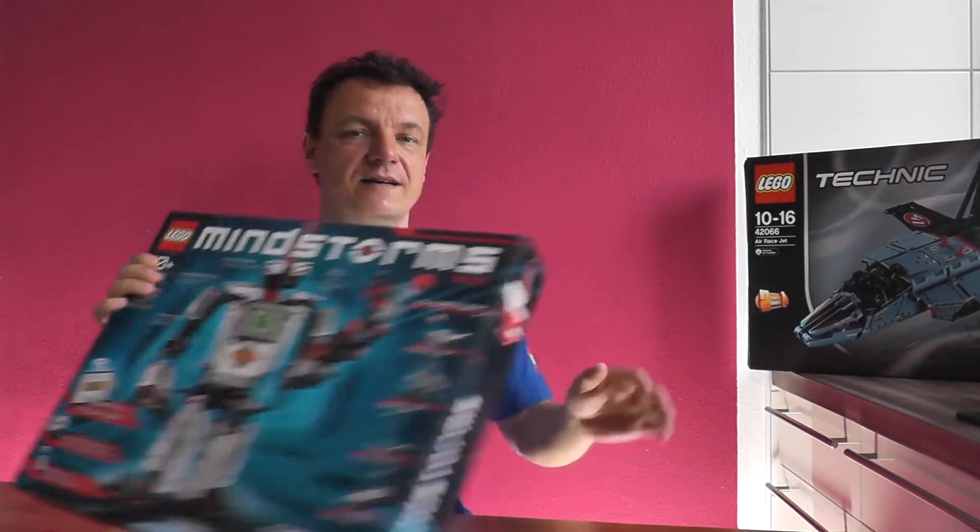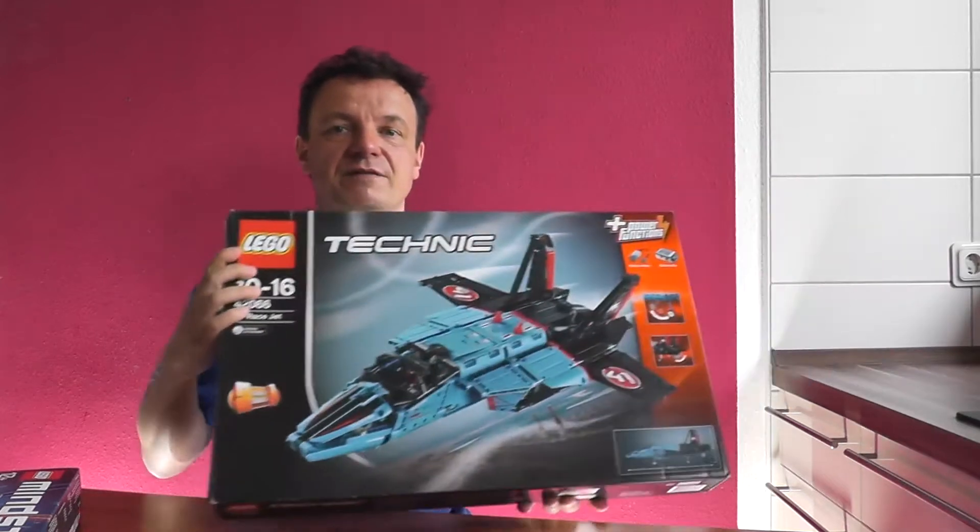Hi, I'm Andreas and I'd like to introduce you to my Robot Remix Cream Roulette, which was created from the LEGO Mindstorm set and the LEGO Technic Air Race Jet Set. Cream Roulette is pure fun and you will wish but one thing during this game: please not me.